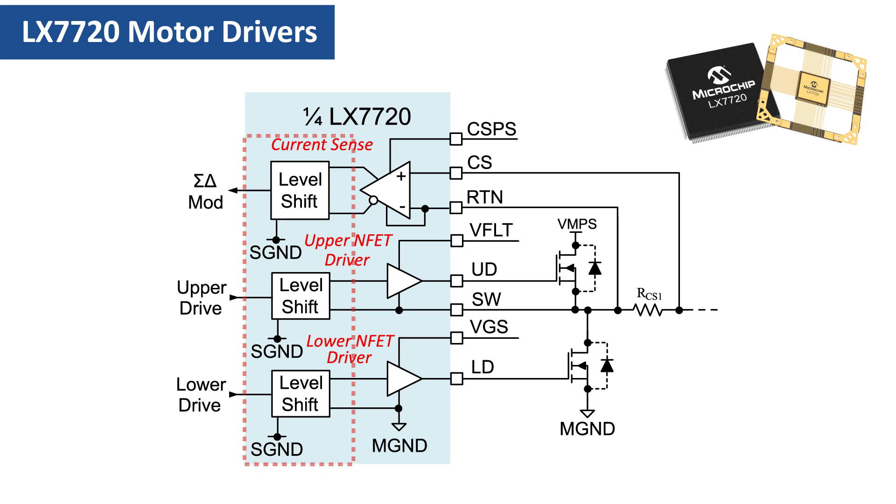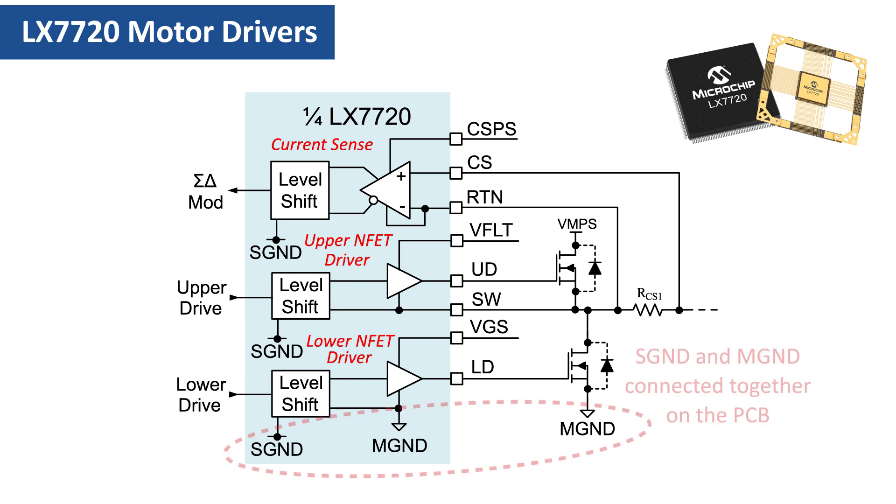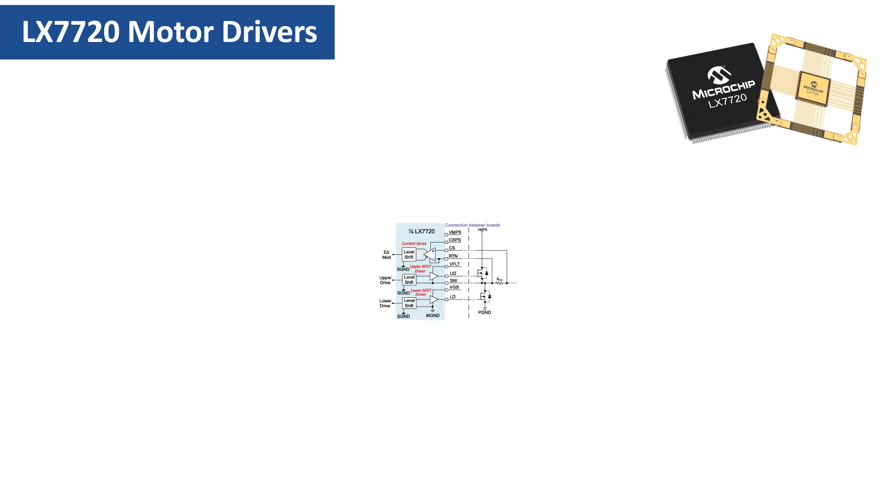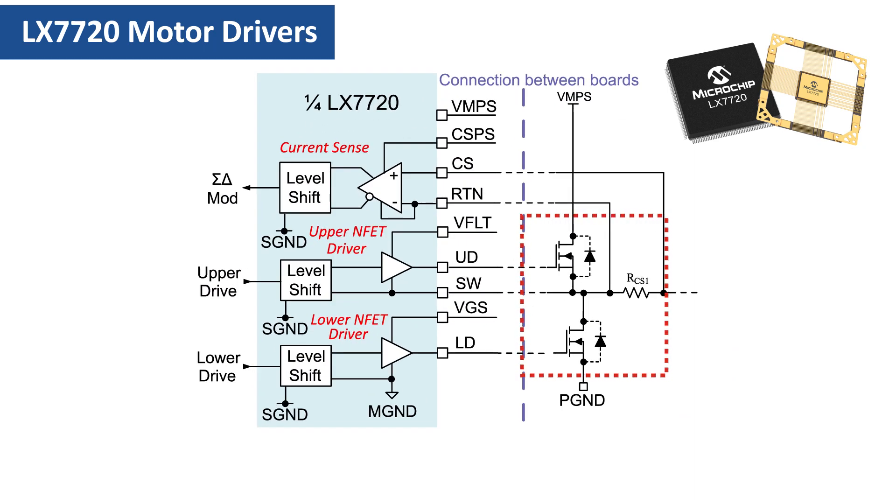If a motor controller board design locates the motor drive power section — the half-bridges and commutation diodes — on the same PCB as the LX7720, then S-ground and M-ground should be joined together directly on the PCB and will be at the same potential. For high power motor designs, it can be more practical not to route the VMPS high voltage and/or high current paths on the controller PCB. In this case, the power switching components will be on a separate module or PCB, usually near the motor. With this separated architecture, the motor supply VMPS and its associated return P-ground take a separate path to the half-bridge FETs via a wiring harness.